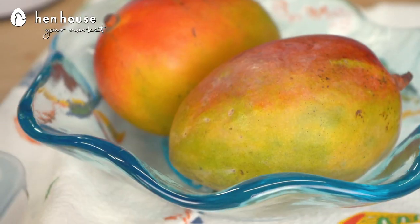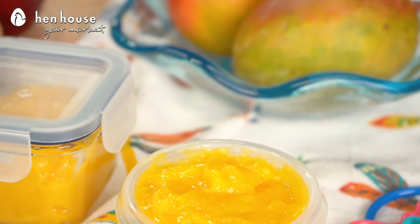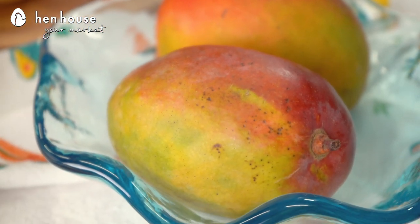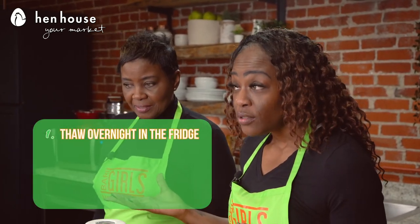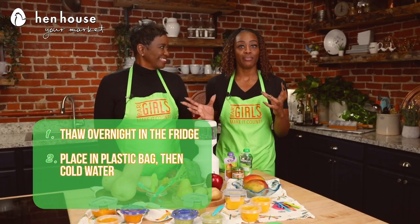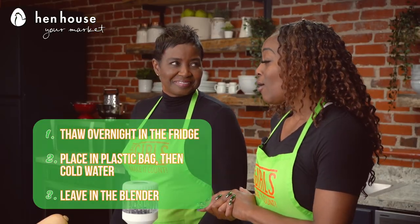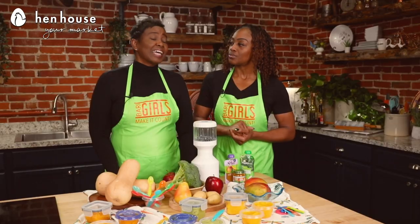Next up we have pureed mango baby food. Mangoes are high in healthy plant compounds and may improve digestive health and support eye health. For busy parents, mangoes can be thawed three different ways: one, overnight in the fridge; two, pop it into a bag and place it in cold water — that takes about 30 minutes; three, pop it in the blender, which takes about two hours. And of course you can also use a fresh mango.